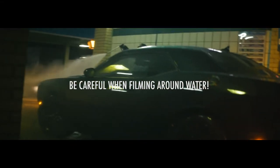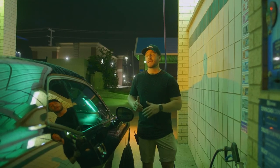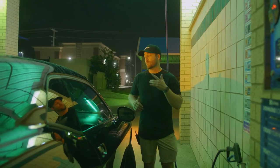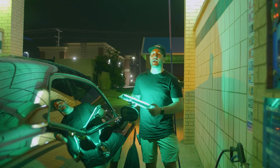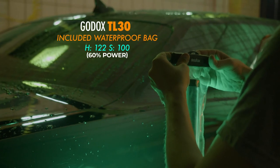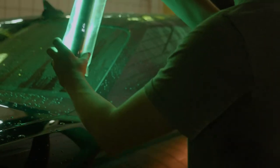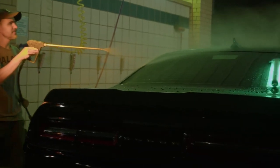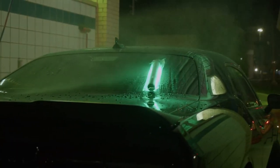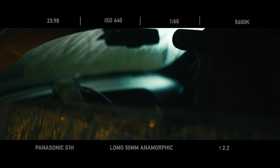When you're using a lot of lights around a lot of water, things can get sketchy really fast. Luckily, Godox thought about this — they have a TL30 that comes with a cool waterproof bag, which is a real lifesaver in a situation like this. What's nice is we can set it on a windshield, literally wet down the car with the light on the windshield, and get all the reflections of the water coming all around it.